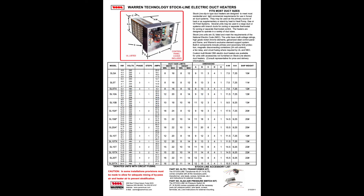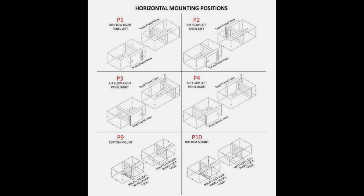The other important thing is the orientation of your electric duct heater. The one I bought is P1 — airflow to the right, panel left. Make sure you have all your specs and measurements correct, and make sure you have your mounting position or orientation correct when you order your new electric duct heater.